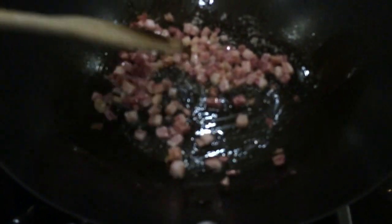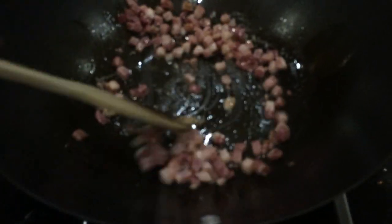Heat the pan with some olive oil — not too much, because there's quite a lot of fat that comes out of the pancetta. Then we add the pancetta, cooking it until almost all the fat has been rendered, but we don't want the pancetta to become too crisp.